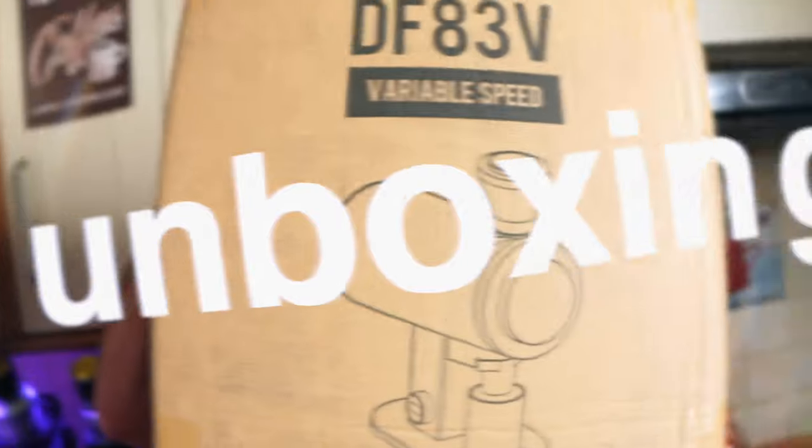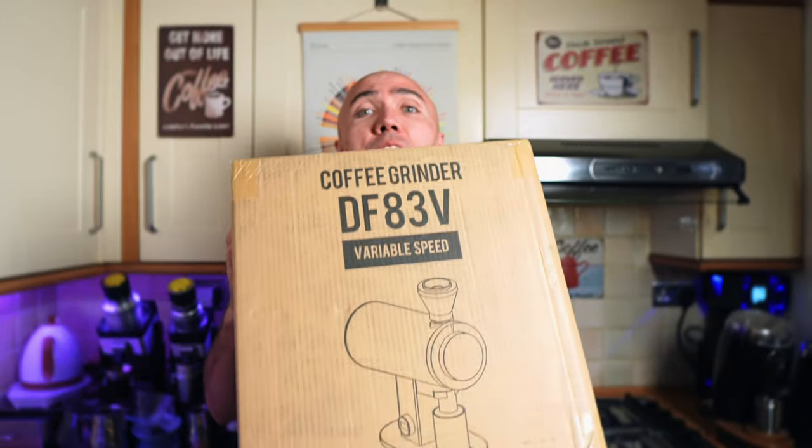Hi guys, welcome to my coffee show. My name is Jack, and today we have a big one. We are starting this new year — happy new year by the way — with a big unboxing. That's the DF83V, the newest edition of the DF83 grinders. Lots of interesting stuff inside this grinder, we're going to explore all of that.